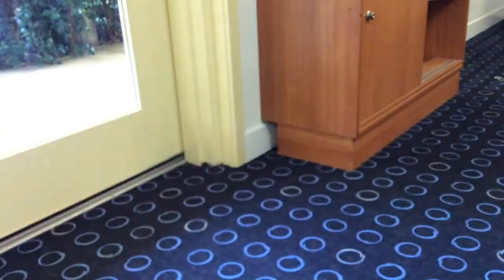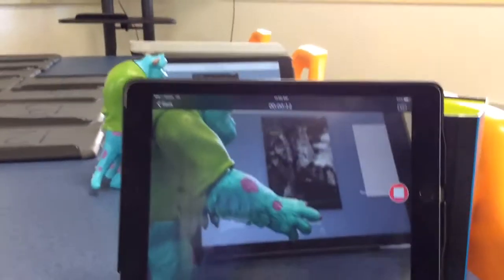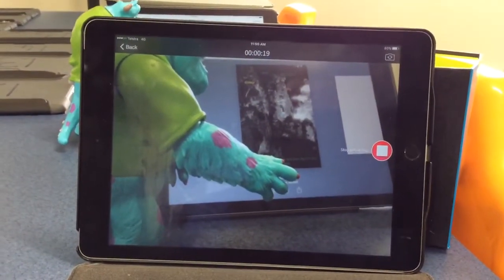So if I go over to my other iPad now and my kind of mock-up student conference, you can see over here that my recording has been going for about ten seconds. And it's actually recording, using my iPad as a recorder, so I can remotely press record at any stage.